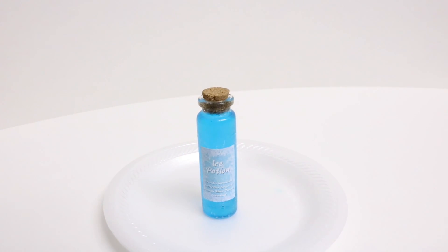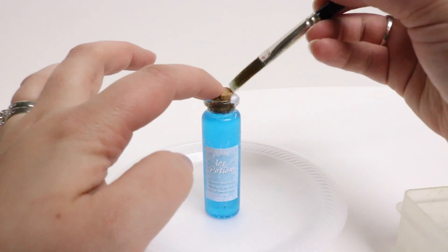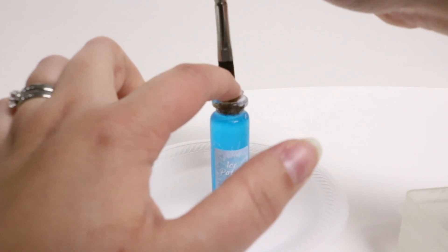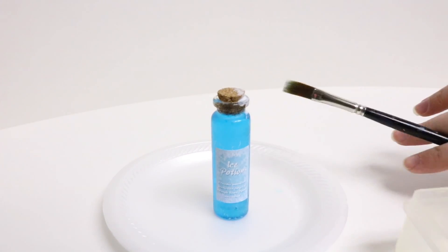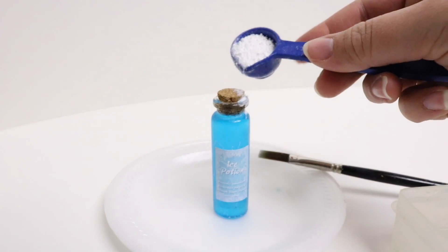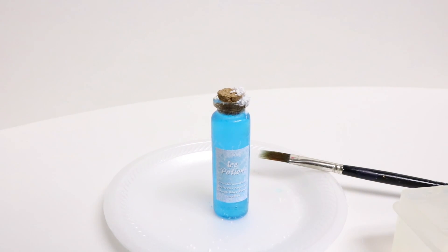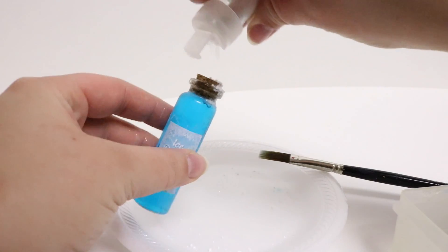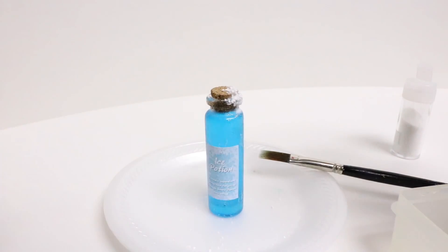Now that my label is on, I'm going to take some Mod Podge and put just a little bit up on the cork and on the edge to make it look like frost has landed on there. Then we're going to take a little bit of the raw Epsom salts and the clear or white glitter to make it look like the bottle has frosted over even more. Knock off any excess Epsom salts, add some glitter, and continue to give it a nice frosty effect.